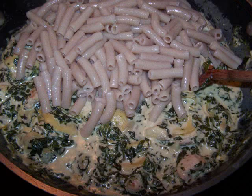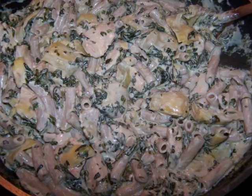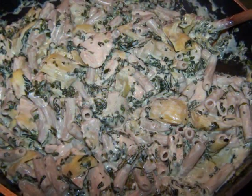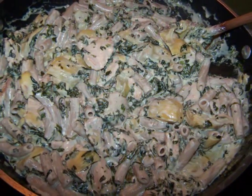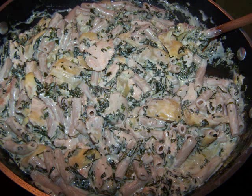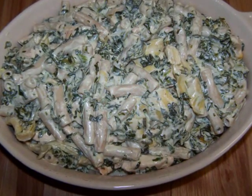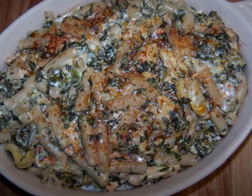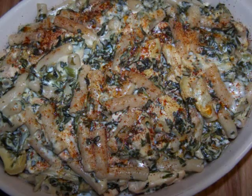Then stir in the cooked pasta and stir for another minute to combine and heat everything through. You could eat this just as it is straight from the pan, especially if you're not a fan of the crispy top. But if you want it to resemble the spinach artichoke dip, pour the contents of the pan into a greased baking dish, top with grated cheese and paprika, then place it under the broiler for two to five minutes until the top is as golden and crispy as you'd like.